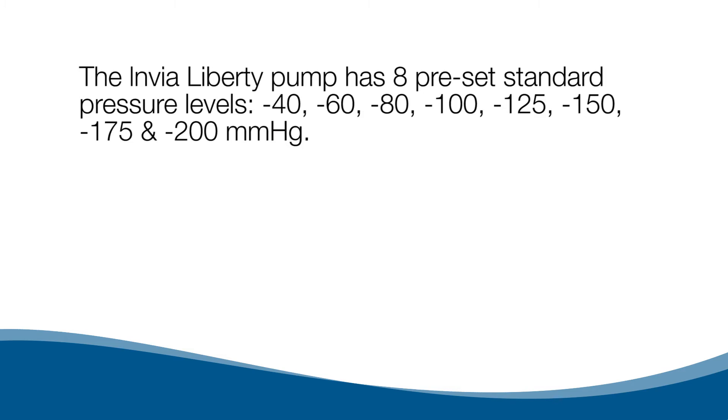The Envia Liberty pump has eight preset standard pressure levels: negative 40, negative 60, negative 80, negative 100, negative 125, negative 150, negative 175, and negative 200 mmHg.